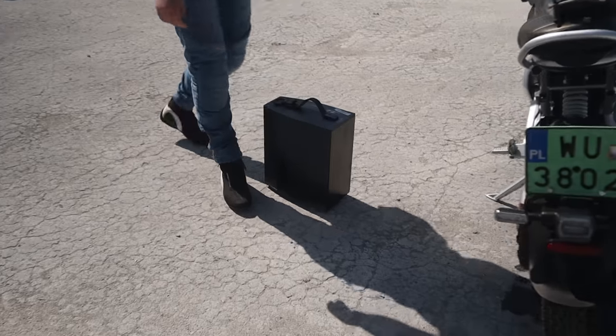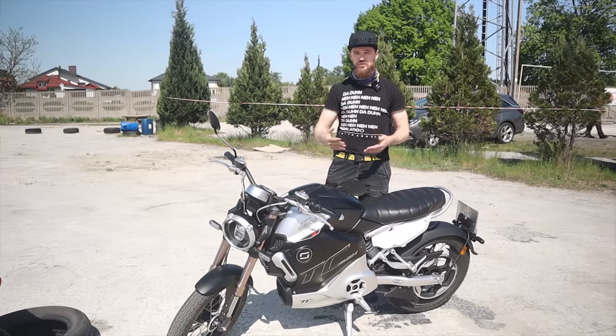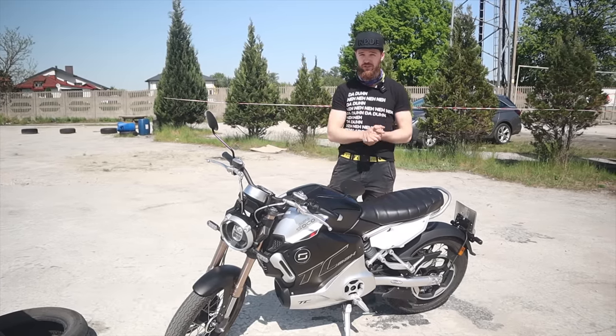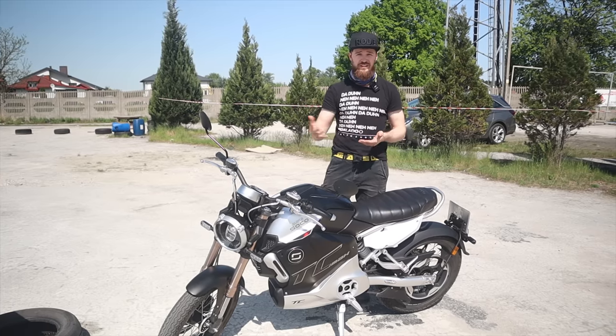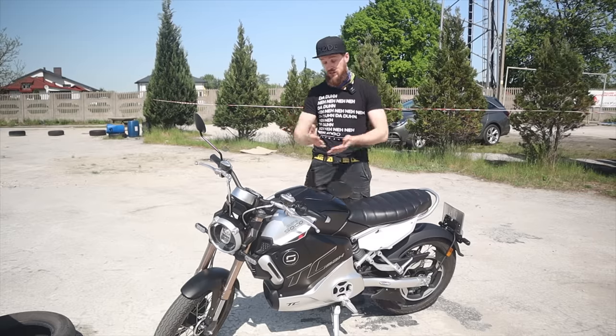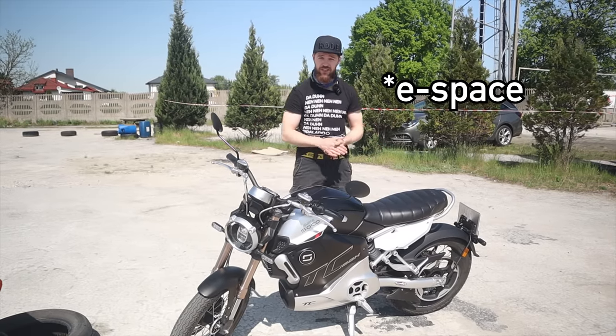According to the rider Marcela, who arrived here on this bike, she went 17 kilometers and used 19% of battery, which should total to about 100 kilometers of range at speeds of around 50–60 kilometers an hour. With my weight, I think that would be a bit less — maybe 80 to 90 — I would have to test it, but those are the parameters SuperSoco tells me.